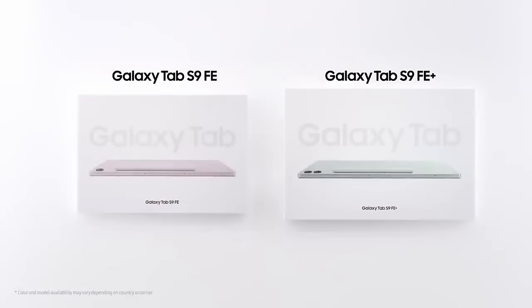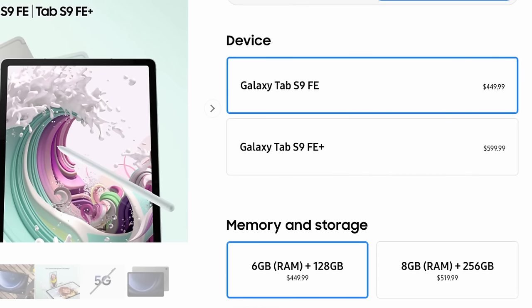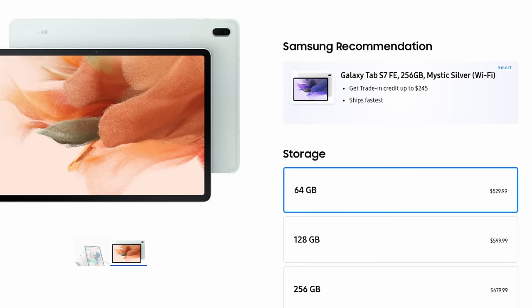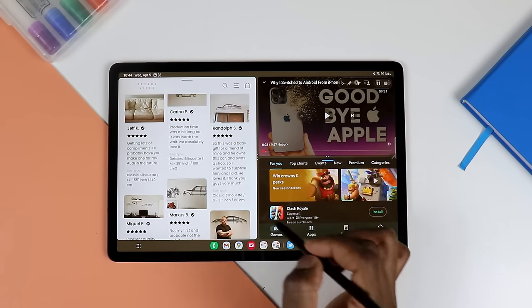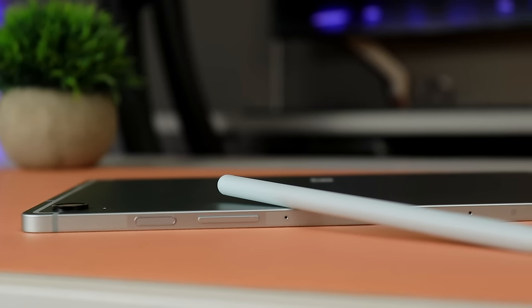First things first, I want to quickly highlight that the Samsung Galaxy Tab S9 FE series now includes two tablets — the regular FE and the FE Plus — in case you are not aware, whereas last year's lineup was only one model. Let's talk price. The Samsung Galaxy Tab S9 FE will run you $450 for the base model, with 128 gigs of internal storage and 6 gigs of RAM.